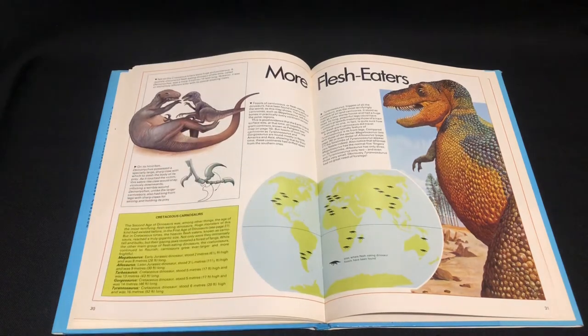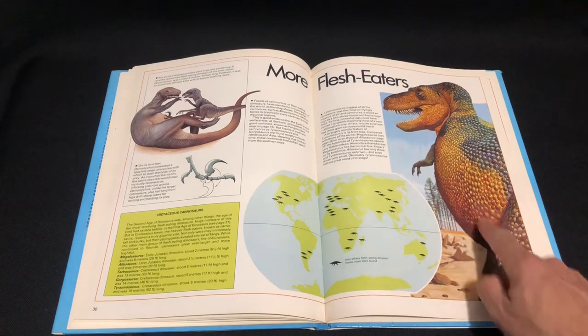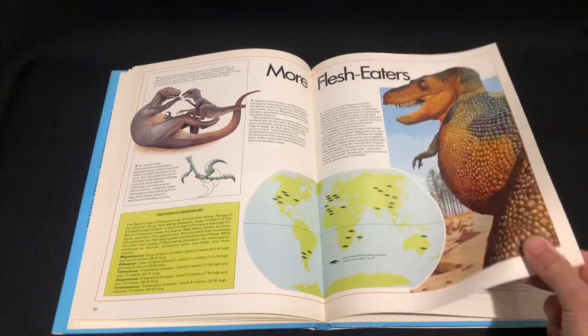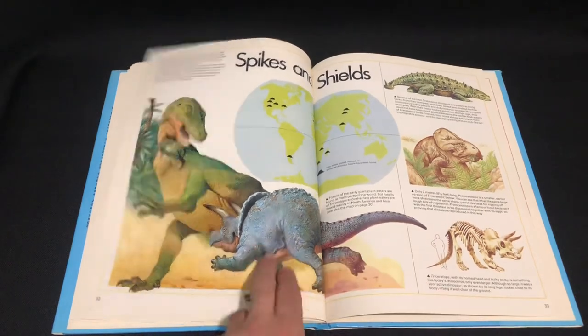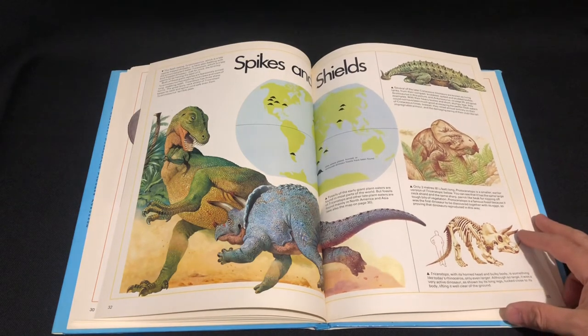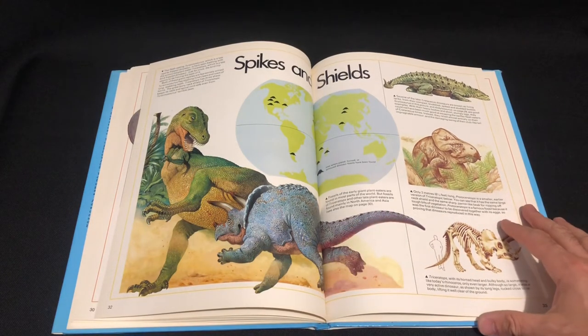Got Deinonychus there. Don't know what's going on there — it's having a battle with something. That's a pretty goofy picture. Even the Rexy here looks a bit goofy. That's another classic picture from another book — Triceratops winning that battle, and the T-Rex is getting beaten up and trying to escape and live to fight another day. Great piece of artwork, really scaly, reptile-like. Love it.